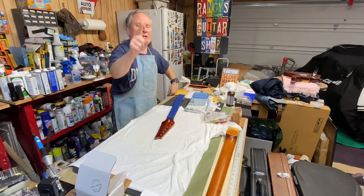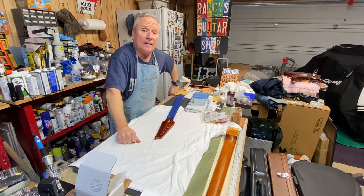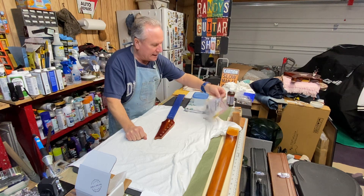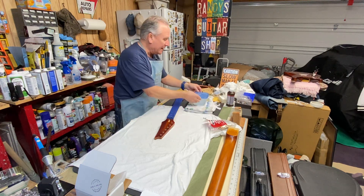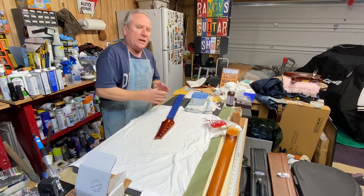Well, boy howdy, boys and girls, men and women of all ages and walks alike, welcome once again to the Build Inside the Garage. We're gonna do a couple little things here today. I know I've been absent quite a bit lately and there's a reason for that, but anyways guys, we're getting back to it.